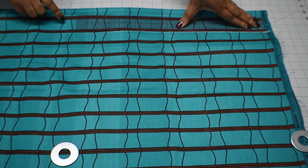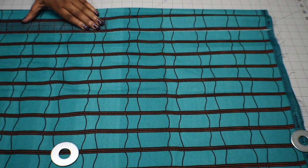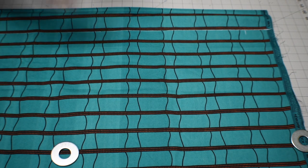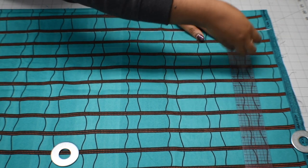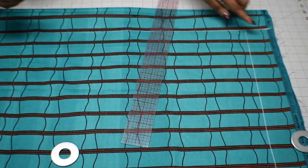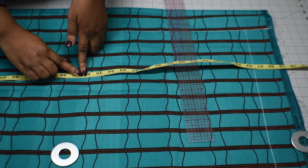I'm going to square it out here and draw the line from the top to how long I want the dress to be. I'm going to measure 2 inches from the top, mark it, then square it out and draw a line on that 2-inch line. My dress is going to be 35 inches long, so I'm going to add a 1-inch hem, making 36 and a half inches.